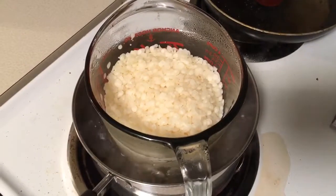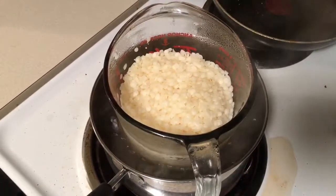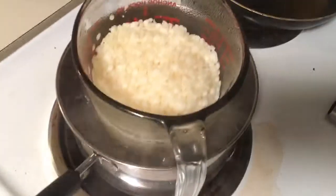The water started boiling, so we added the beeswax. And now we wait until it melts.